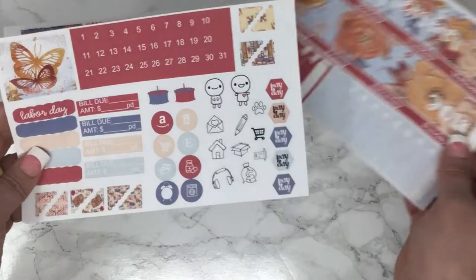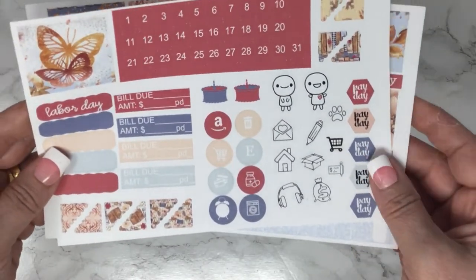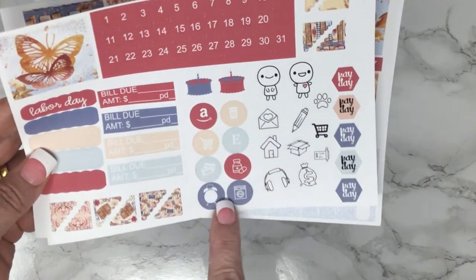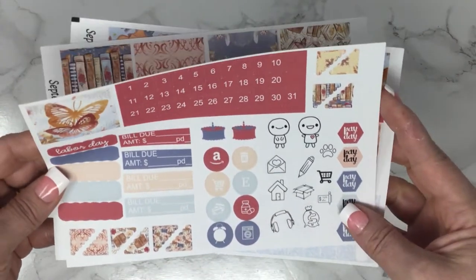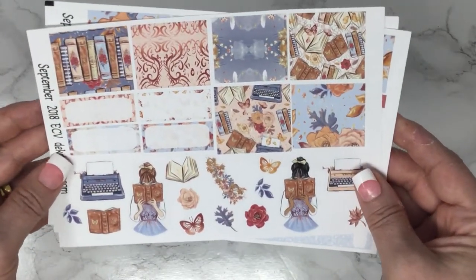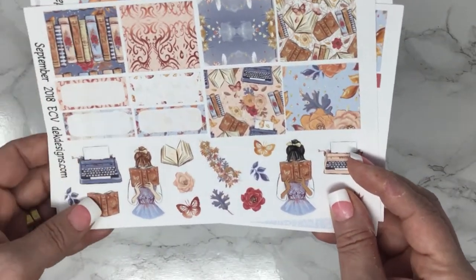This is the first page, the second page, and if you normally get our monthlies, I changed up the icons a little bit on here. And then your deco boxes to cover the days that aren't in use, some little labels, and your deco.